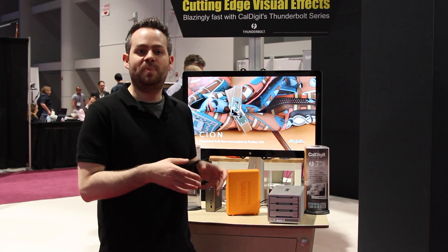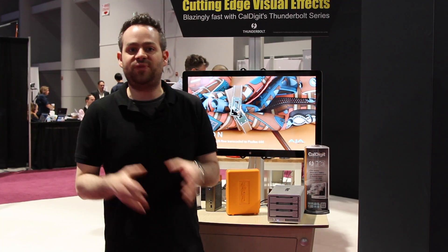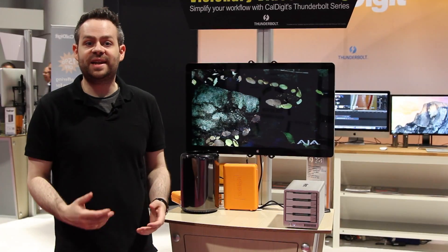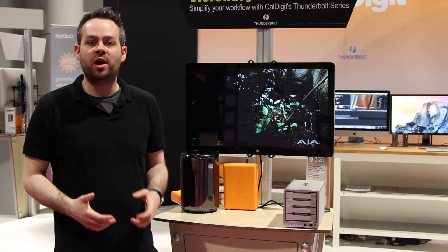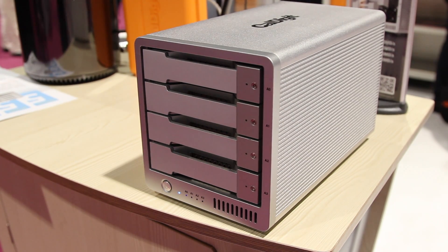That's the same speed as you would get with a 2-bay RAID, but here you're getting 2-bay RAID speeds with RAID 5 protection. Also in the CalDigit T series is the T4 — it's a 4-bay RAID 0, 1, 5, and JBOD Thunderbolt 2 RAID.